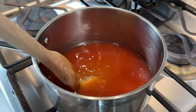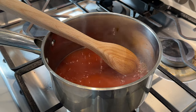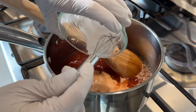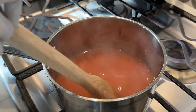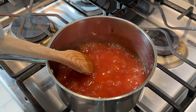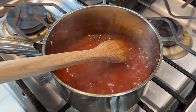Stir occasionally until the sugar dissolves and bring the sauce to a boil. Once the sauce is boiling, mix the cornstarch with water and add to the sauce, stir it evenly and the sauce will thicken. Bring it to a boil again — you can see big bubbles in the sauce and we're done. Let's set this aside.